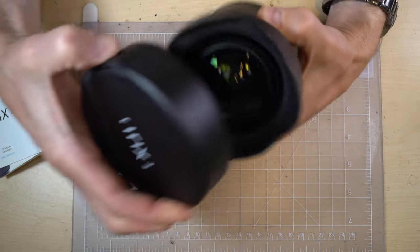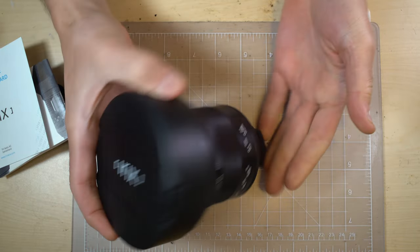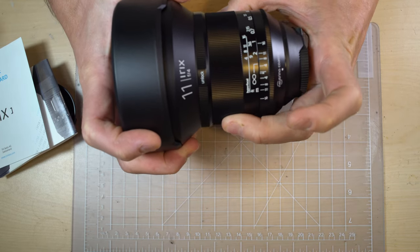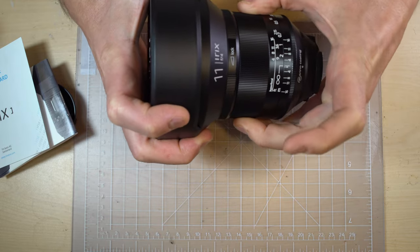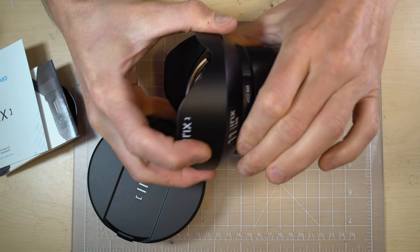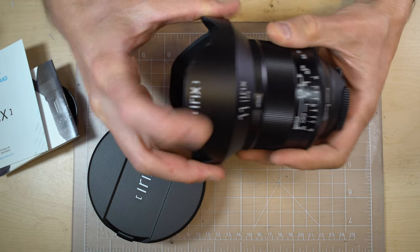I'm looking forward to seeing what this can do. Irix 11mm f/4 Blackstone — nice smooth focus ring. That is much nicer than my 15mm, I won't lie. These are such nice lenses to use.